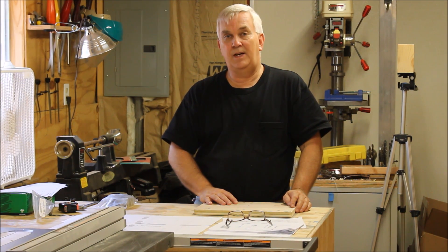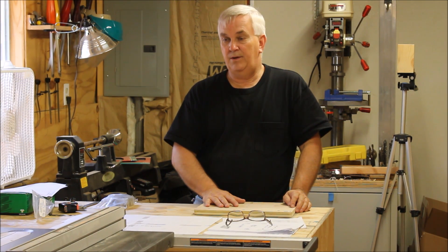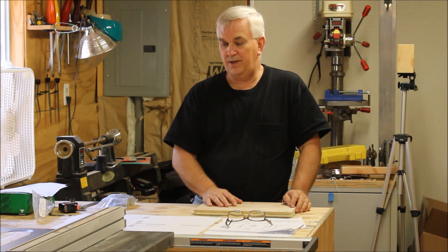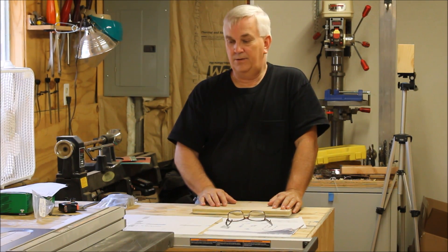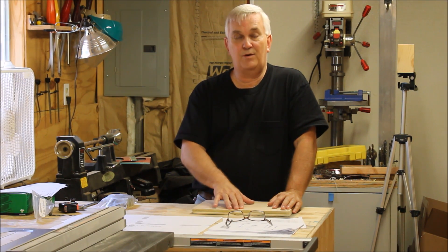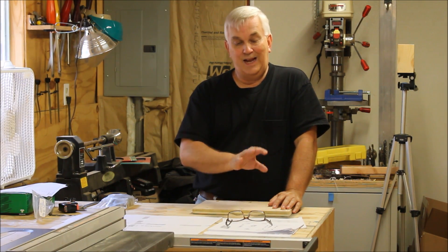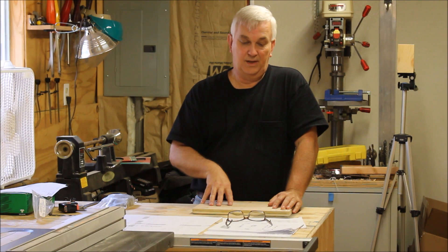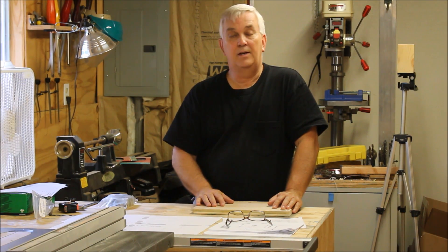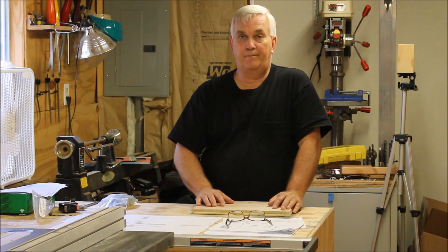Anyway, that's going to do it for this video. I've got to make a run to get some material and I'll start doing this build — we'll call this part one of the build series. Stay tuned for probably at least three, four, maybe five more videos. I'm going to build this first one exactly to the plans, and then maybe I'll do a giveaway on it later. I appreciate all my new subscribers — thanks for watching, thanks for buying the plans and the kits.